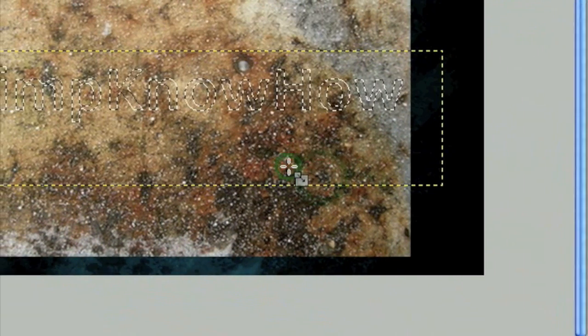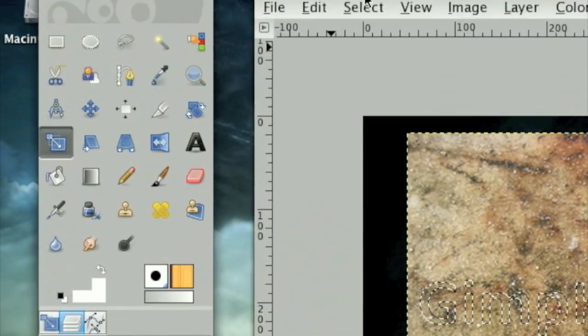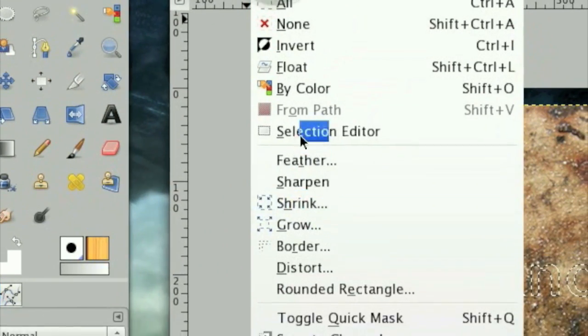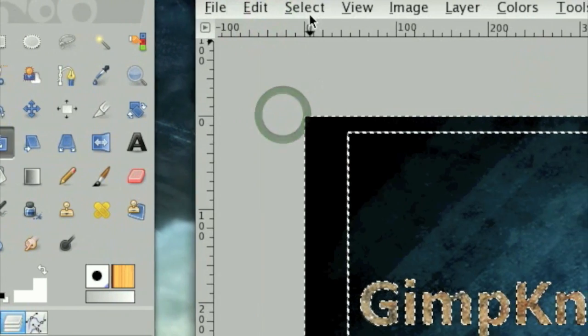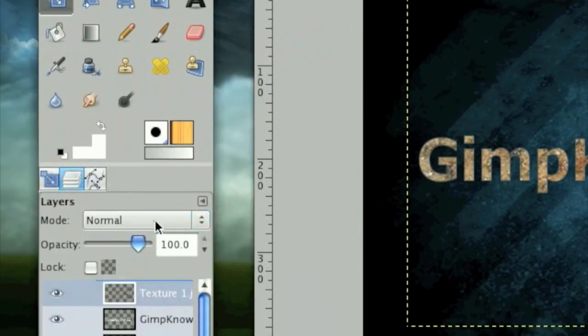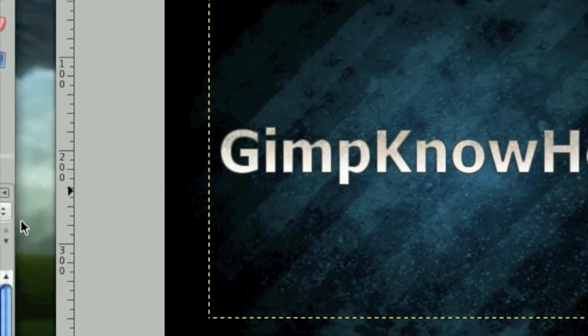Remember this is because we made that dark gray outline. Now on the Texture layer, click Select > Invert, then click Edit > Cut. Click Select > None and set this Texture mode to Overlay. That gives us a textured text effect.